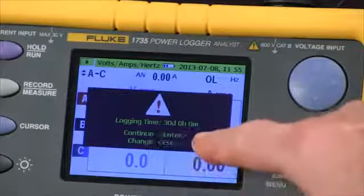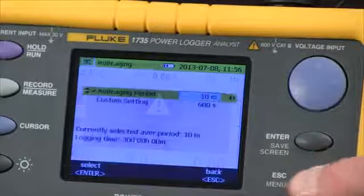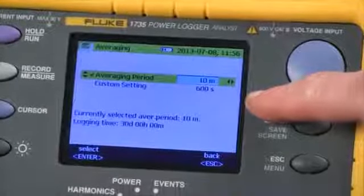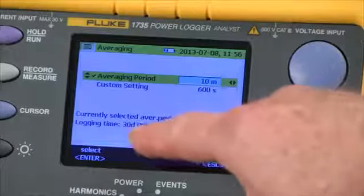It shows us our logging time — right now we're set for 30 days. If we hit the escape key, we see our logging screen where we can do our configuration. Right now our averaging time is 10 minutes with a recording time of 30 days.